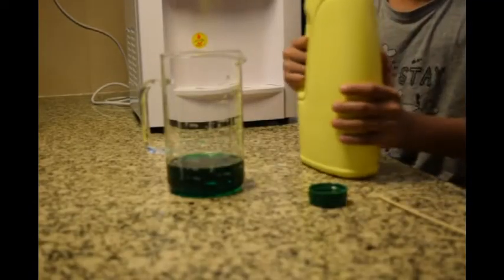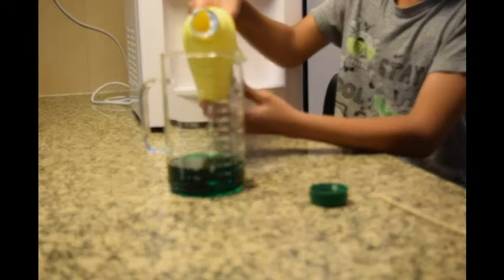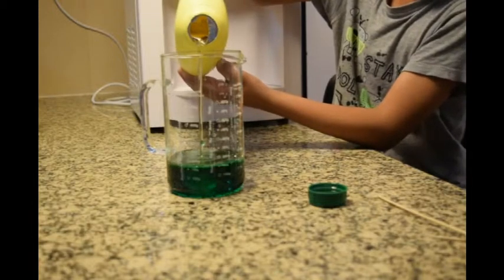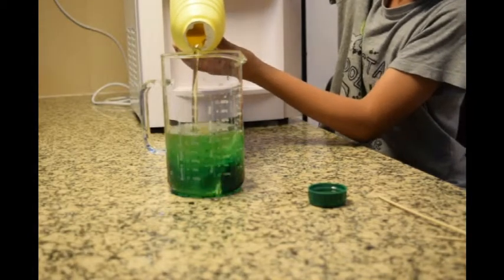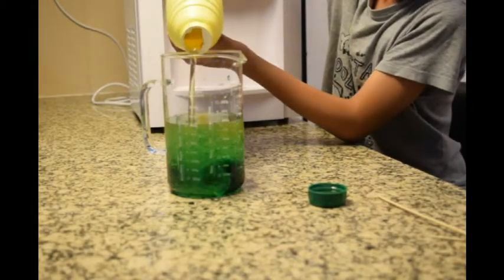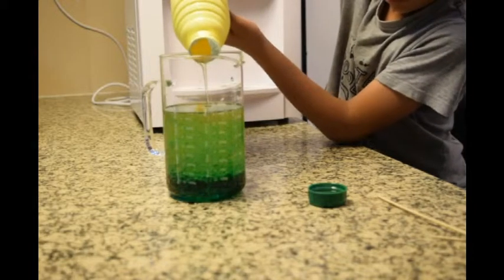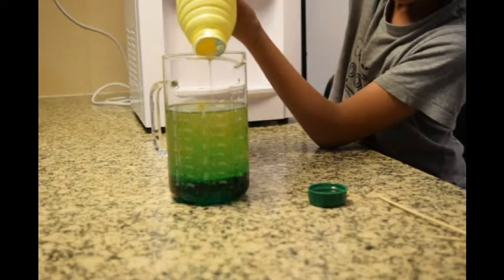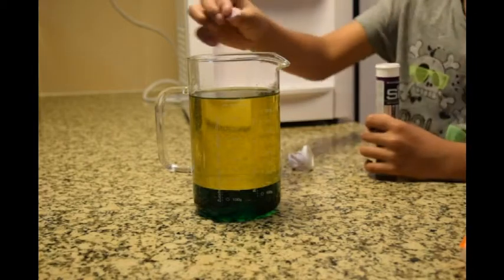You need 600ml of oil and some water. Then take a tablet and put it in.